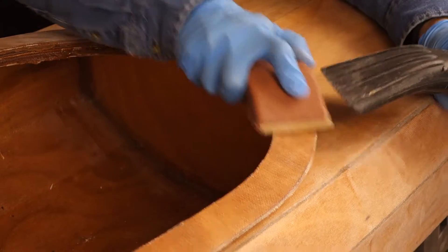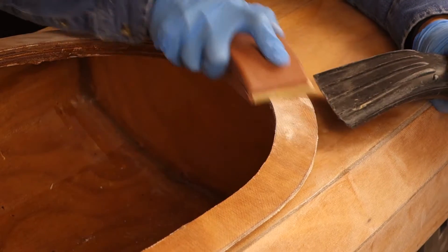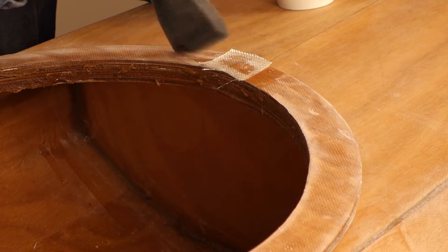Let dry for at least 24 hours. Roughen the top of the cockpit combing with 220 grit sandpaper.